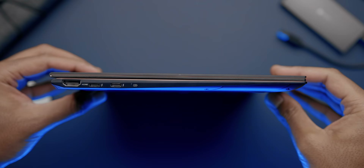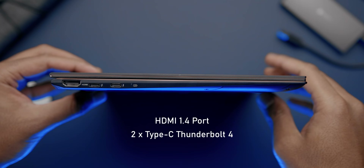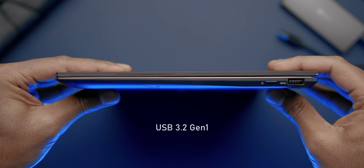Port selection is decent for a notebook this size. On the left you get a full-size HDMI 1.4 port and two USB Type-C Thunderbolt 4 ports. On the right there's a single USB 3.2 Gen 1 port. But you don't get a headphone jack.